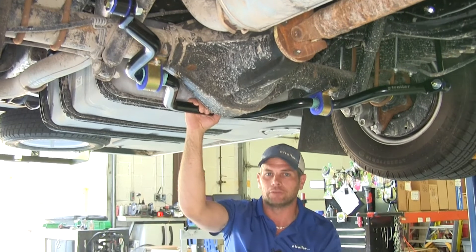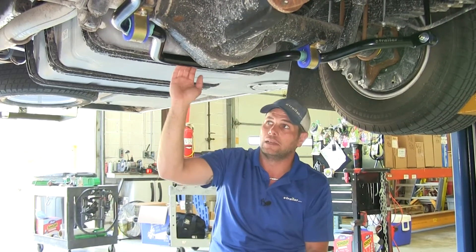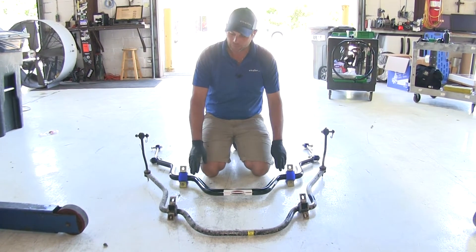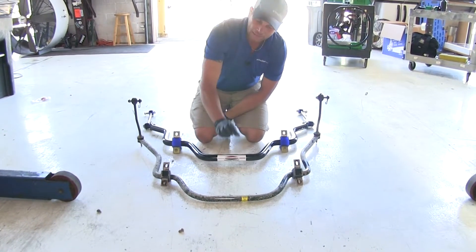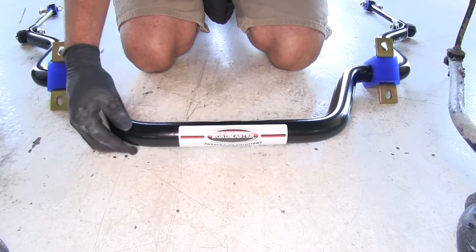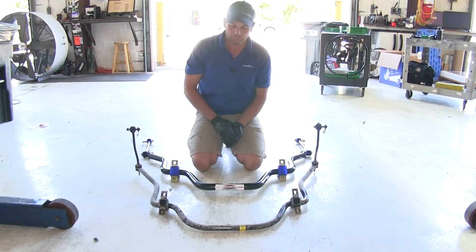You're going to reduce driver fatigue and you won't have to fight your steering wheel so much to keep going in a straight line. The diameter of the factory sway bar is about an inch and an eighth, where with the Roadmaster we're going up to an inch and a half, giving us much more of the sway-fighting effect.